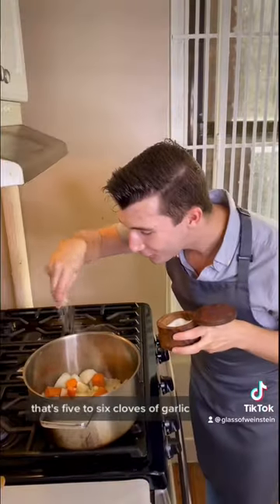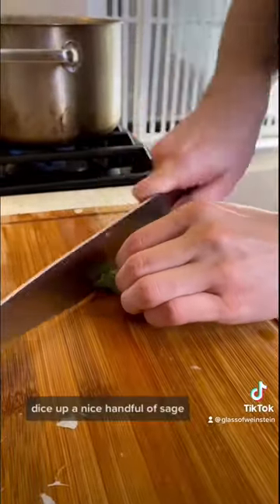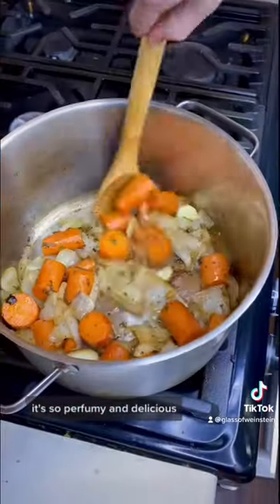That's five to six cloves of garlic, some salt, and some pepper. Dice up a nice handful of sage — it's so perfumey and delicious.